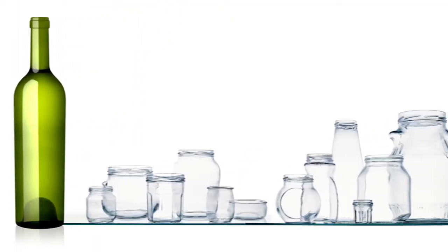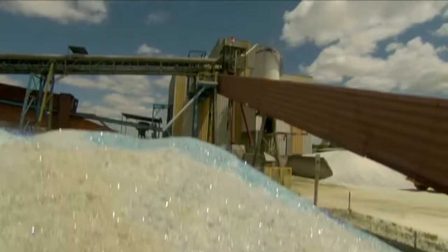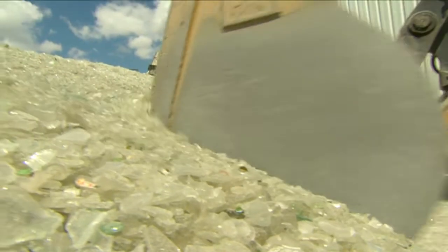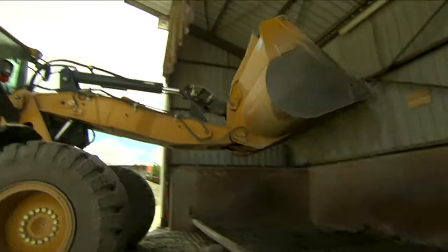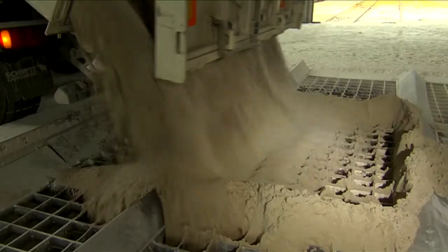Viralia produces molten glass to make bottles and jars in a huge variety of shapes and sizes for the food and beverage industry. We use as much recycled glass as possible. Obtained through glass recovery and recycling programs, this crushed recycled glass, known as cullet, allows us to reduce the amount of raw materials we use and the energy required to melt the glass.